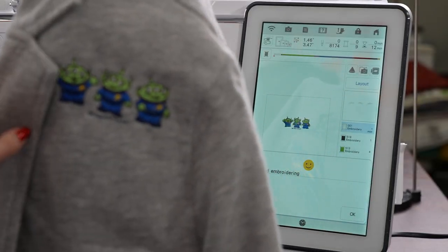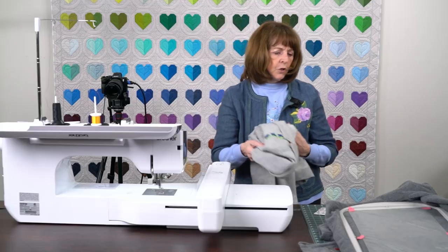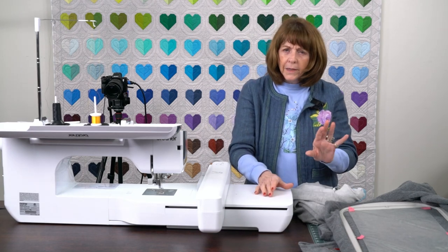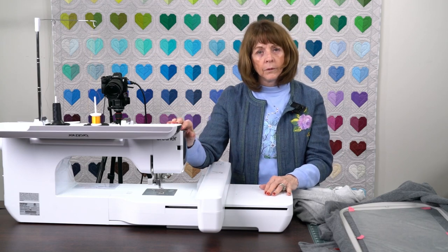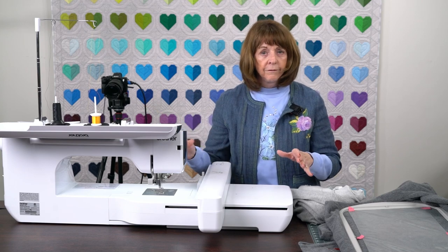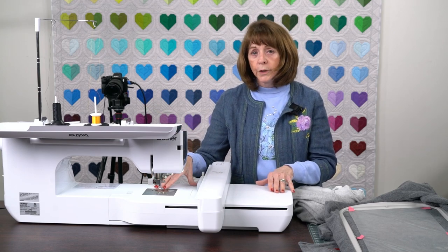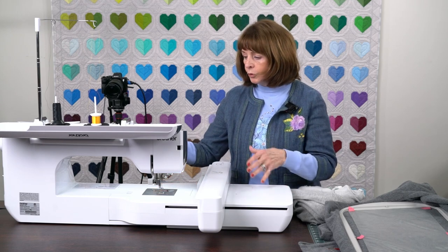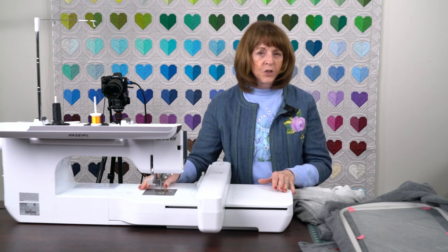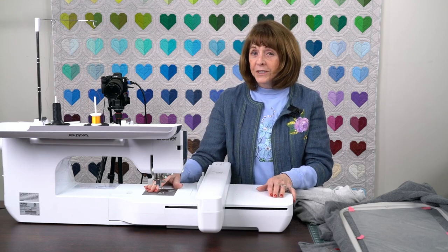So here we have the cute little guy and the little monsters. I hope this has given you a little bit of an idea of how to go step by step. We'll do that on some of our other videos. I'll show you another machine that I really love and go over the features on it fairly quickly. Then in the next video, I'll try to do an embroidery or a quilting design — maybe a quilting in the hoop design so you can actually see what the machine is doing. Thanks for joining us, everyone. I really appreciate it and I hope to see you next week.